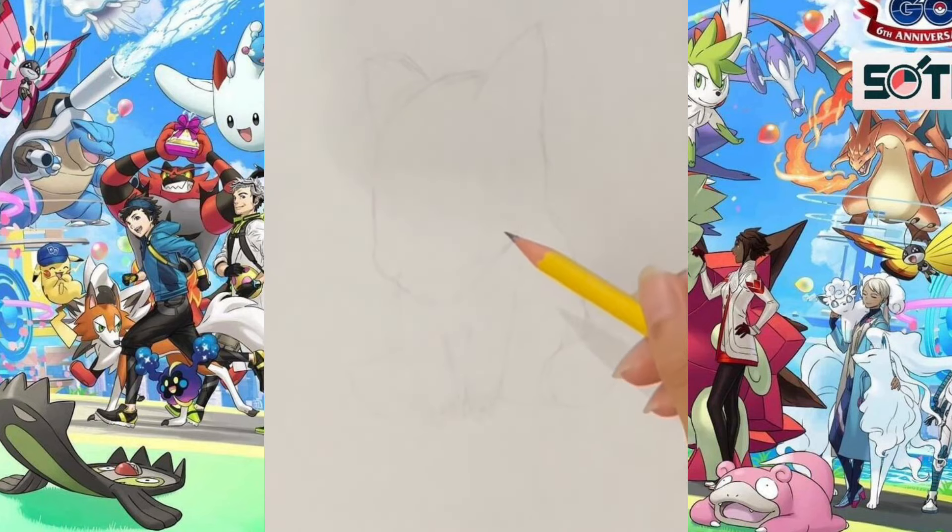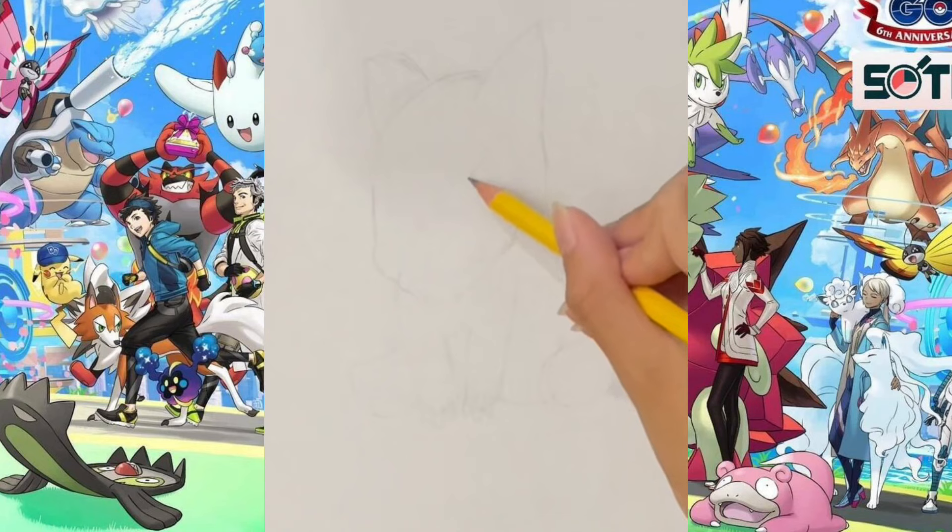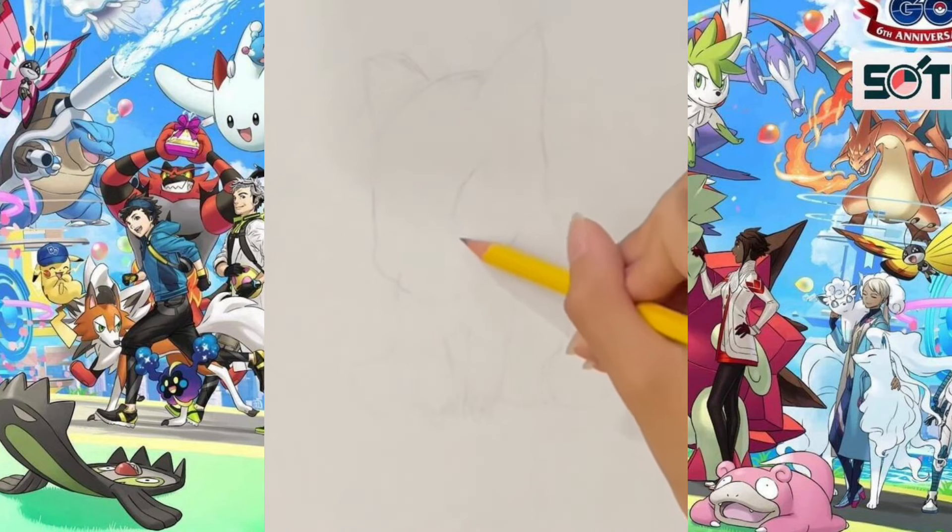Is the Bulbasaur sitting on the lawn? Is it sitting on a table? Is it standing? Is it playing?